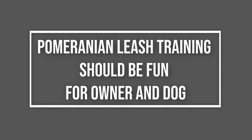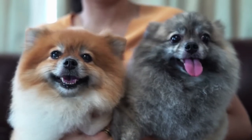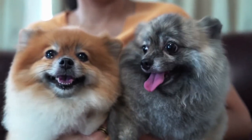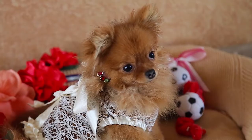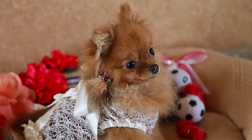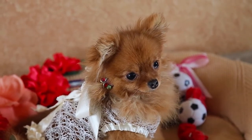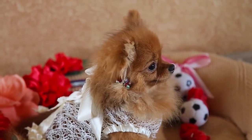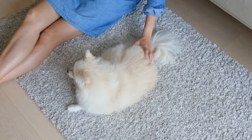Pomeranian leash training should be fun for owner and dog. Dogs love playing games and having fun. It's great if you can play different games that you mutually enjoy because you'll also strengthen your bond. Your puppy is more likely to obey training instructions if he can also have some playtime. When you're conducting leash manners training, good motivators will help a lot. If he's doing what you want, you can keep eye contact and smile, enjoying what you're doing.